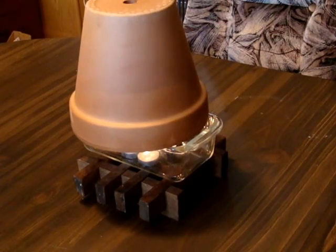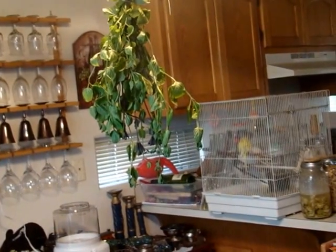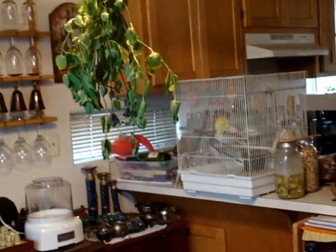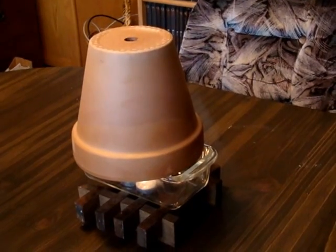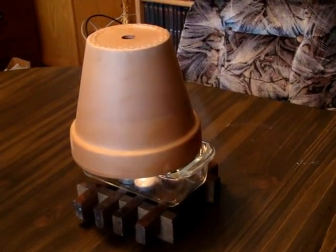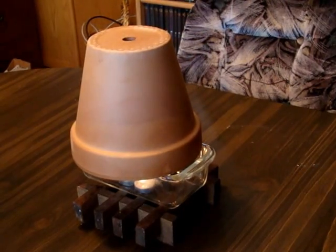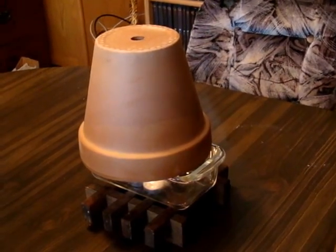One of the uses I have found for this heater is drying herbs. The mint is producing very well right now, but it is too damp to dry outside. The heat this puts out is just enough to help the drying process as long as the herbs are not directly over the heater. And five tea lights are a lot cheaper than the electricity it would take to run a dehydrator.